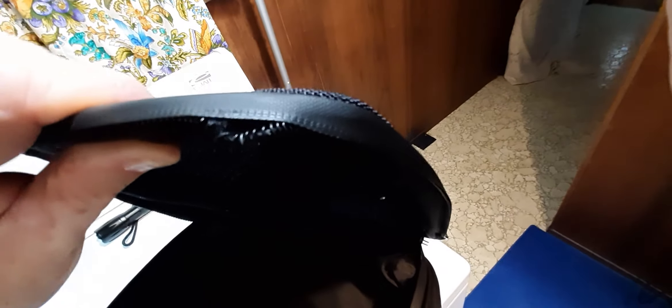The zipper ripped out. No reason — the bag wasn't overstuffed, wasn't abused. It just ripped out. That is very upsetting. That's the best picture I can give you guys — it just ripped right out.